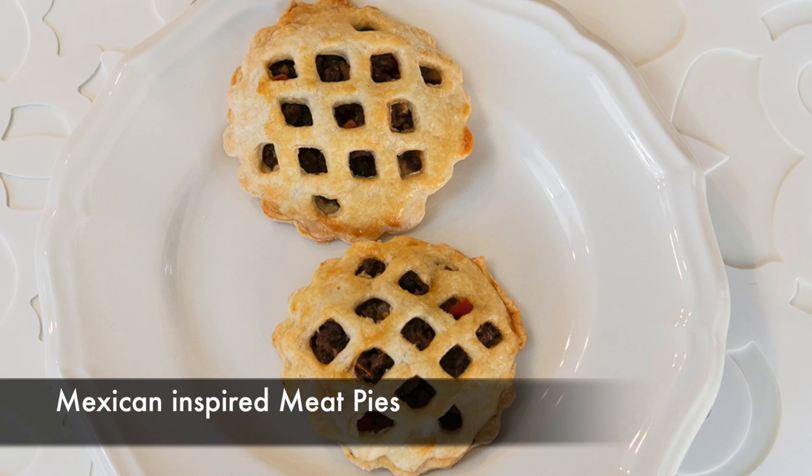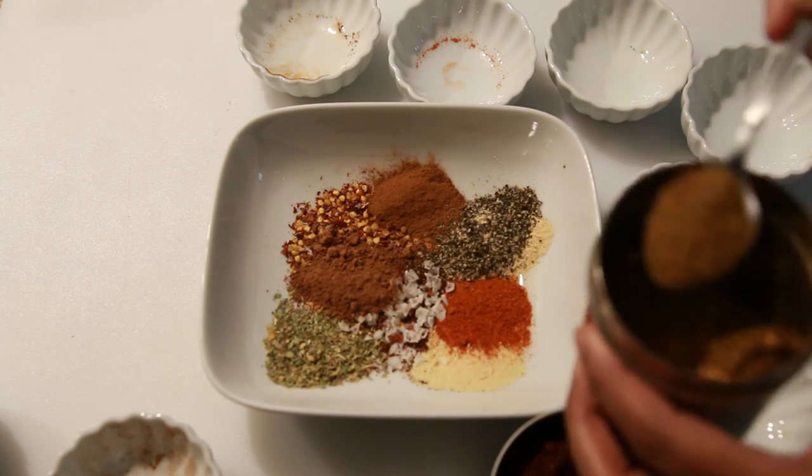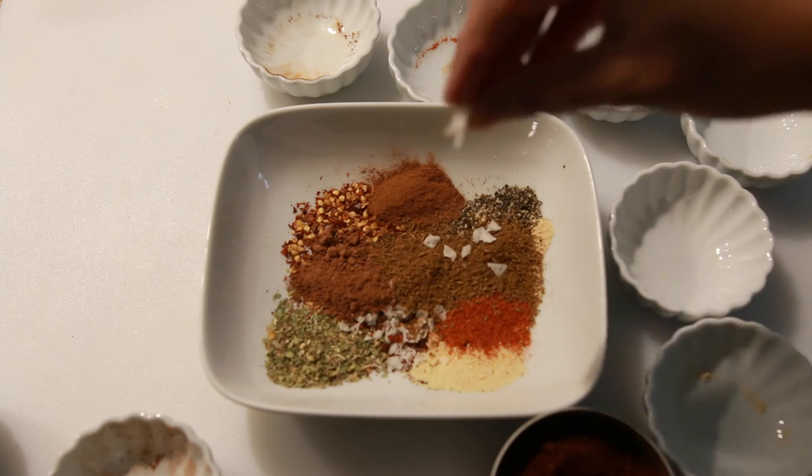It's the holiday season and we're pulling out all the stops to make sure it's a merry and delicious one. Hi everyone, I'm Karen Ahmed and today on Cravings Food Adventures we're making meat pies — but not just any meat pies. These pies are flavored with my own taco spice blend and it is maxilicious.